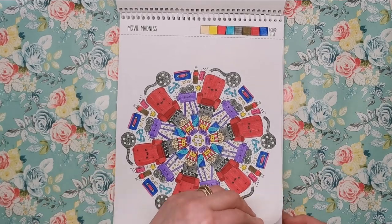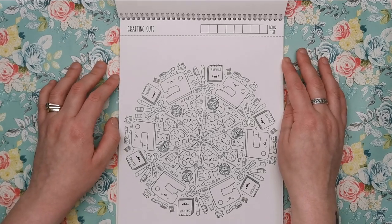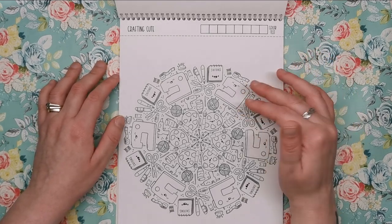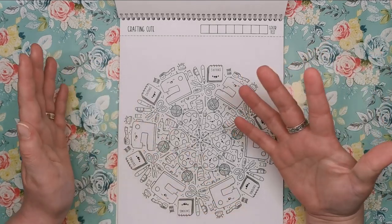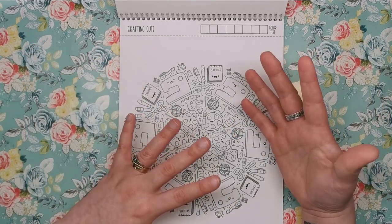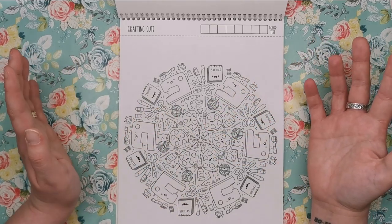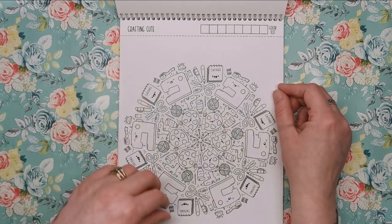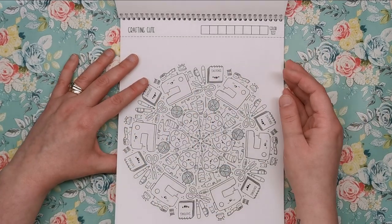Next up is Crafting Cute — for all you crafters out there, we have loads of different things on this one. We've got sewing machines, sketchbooks, pens, scissors, washi tape, wool, paint palettes, glue, paint and even a hot glue gun. So any kind of crafting that you do should be represented on this one.